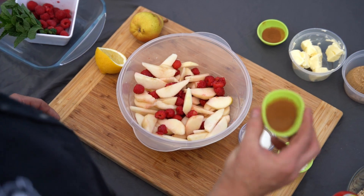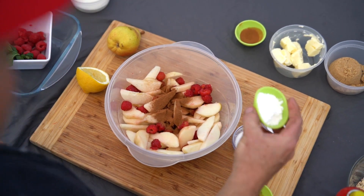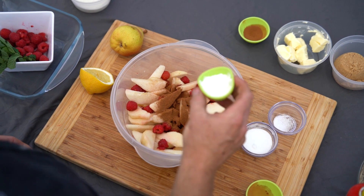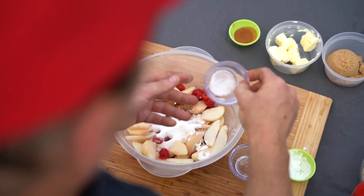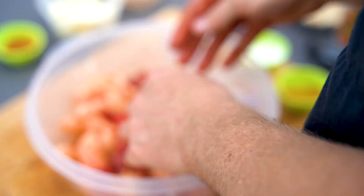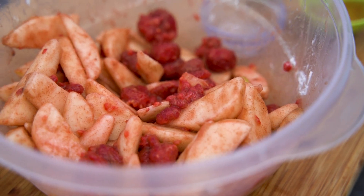Once we have the lemon juice in there, we're gonna put some cinnamon and nutmeg, some tapioca starch or cornstarch, sugar, and a pinch of salt. We don't want to over-mix it and break the raspberries down.